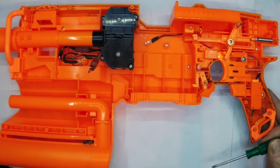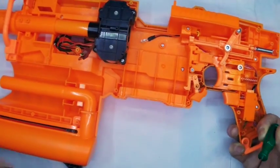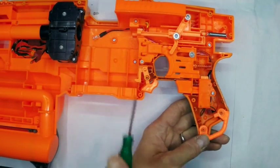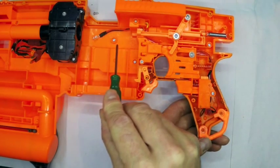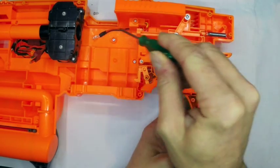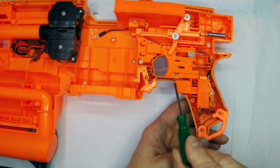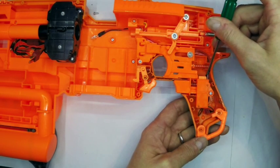Now one thing I wanted to look at very quickly was the trigger area. This is a mod by DL001, who is also the guy behind Blaster Tech in Australia. He noted that he was having feed problems with the Demolisher where he couldn't push some aftermarket darts through because they were slightly short, and also that he felt this part of the pusher mechanism wasn't moving far enough forward. So what he proposed is to extend the pull of the trigger to allow you to push this part further forwards and give you a greater trigger travel. What he did is cut away this section here, just like you do when you remove the lock.